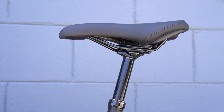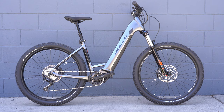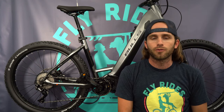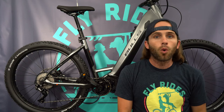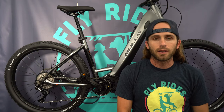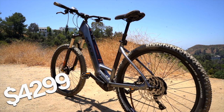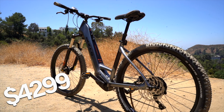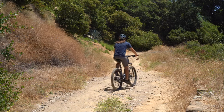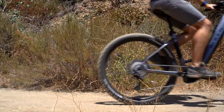Any EMTB would not be complete without a dropper seat post, but you still see a lot of hardtail EMTBs without them — not the Copperhead. You have got a dropper seat post on the back, and you're also getting Monkey Link accessories, so you can add some lights if you'd like, for night riding or if you want to use this as a trail commuter on the roads as well. For the price point of $4,299 USD, the specs on this are pretty solid — Shimano Deore derailleur, Bosch Performance Generation 4 motor with the 625 watt hour battery.